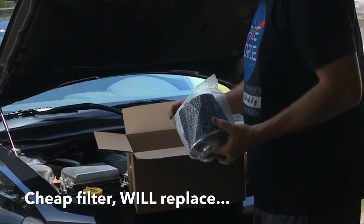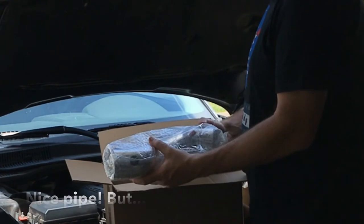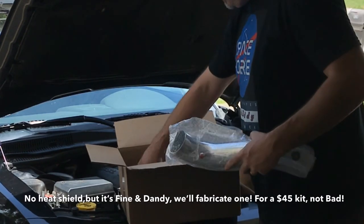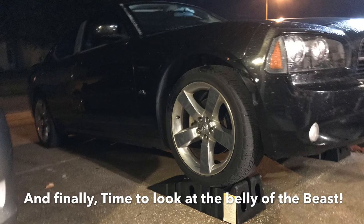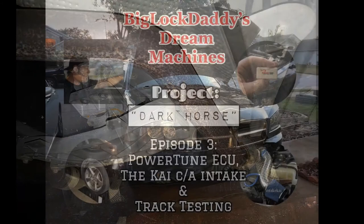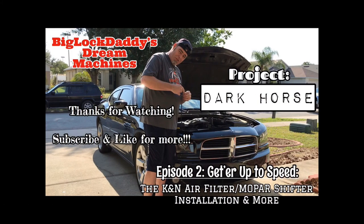That filter right there is going to get replaced. We've got a nice little downpipe — pretty sweet — but we have no heat shield. We've got everything else but no heat shield. We can fabricate one, but for a $45 kit she's not bad. We're also gonna take a look at the belly of the beast — see what's underneath — as we get ready for our exhaust install, coming very soon. Thanks for joining me here on Big Lock Daddy's Dream Machines: Project Dark Horse. Stay tuned for Episode 3 — like and subscribe for more great content.